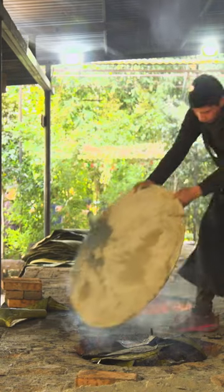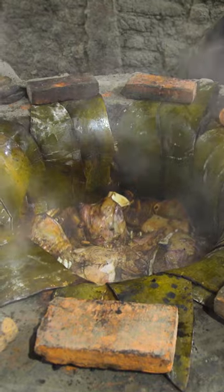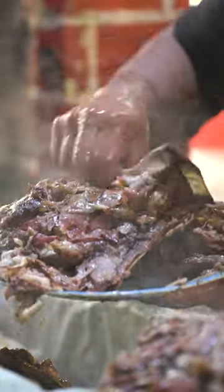When the oven is full, the maguey leaves are folded over the meat and a large metal lid is placed on top. By morning, the team at El Pica Uno will have a rich consomme to serve alongside the smoky, sweet lamb barbacoa.